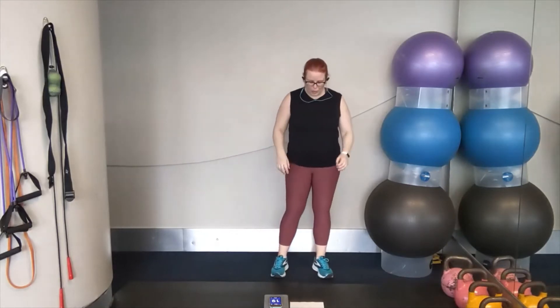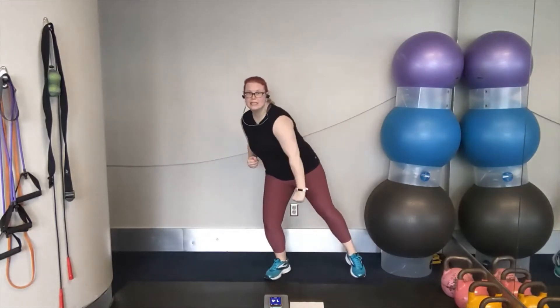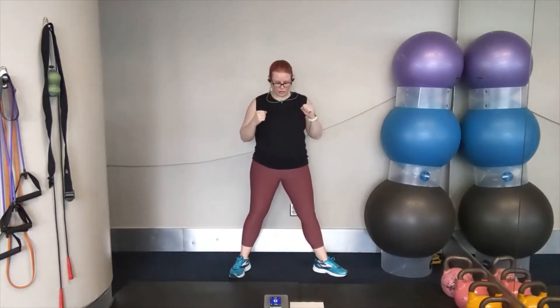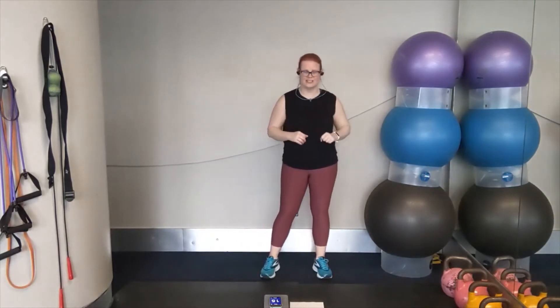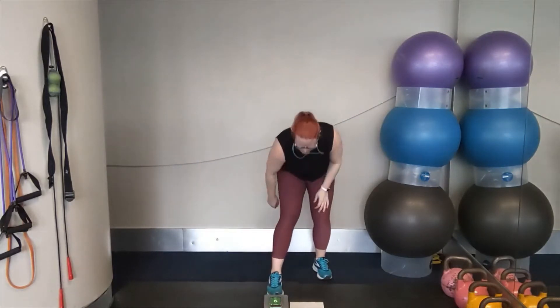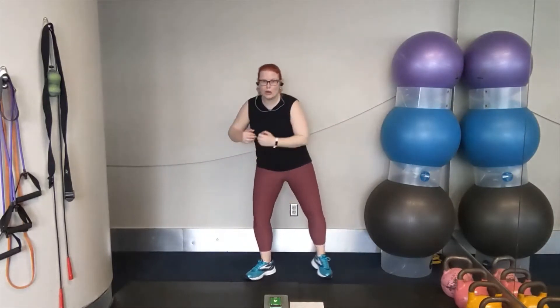Shake it out. Grab a water break. Catch a breather. We're going to go into our next round. Next move: downward alternating punch, followed by fast side-to-side punches. Then another version of a side punch — we're going to pivot, punch using that left hand over to the right side, and fast feet, and then pivot and punch over to the left side. Let's set our timer. Now you've had a bit of recovery, so we're going to go into our alternating downward punch.